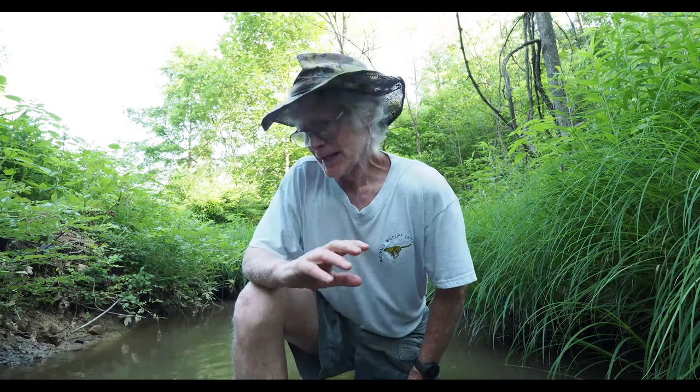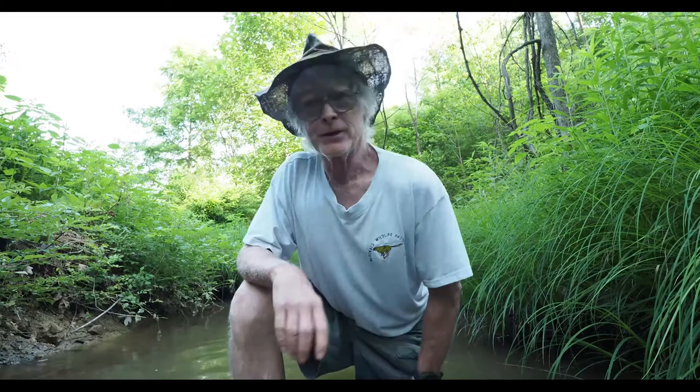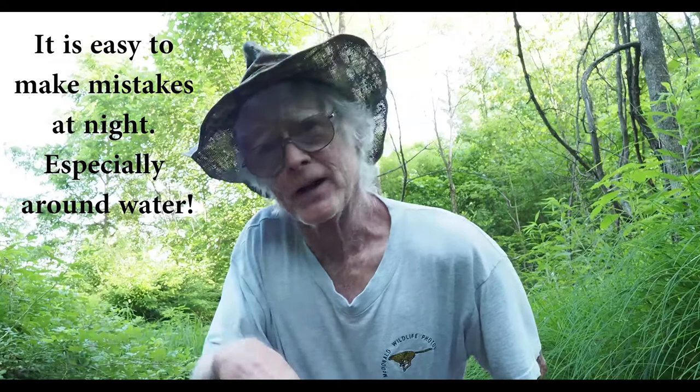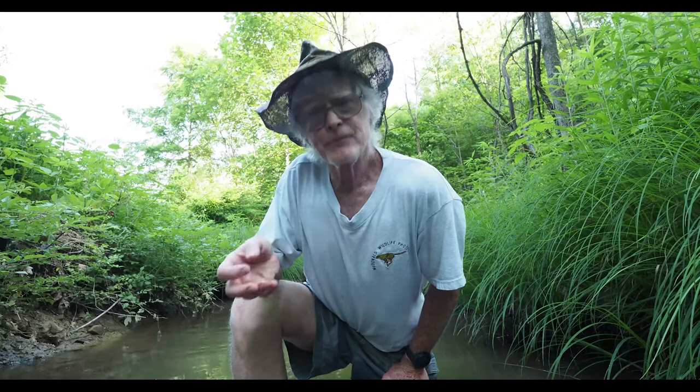The important thing when setting up for something like this is to scout your location beforehand. I've found a spot where I don't have telephone wires running through the property and it's out of the way of any car lights that might be going by. By the way, I dropped the wireless microphone into the stream a few minutes ago.